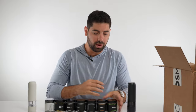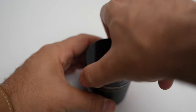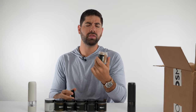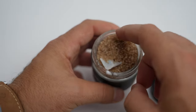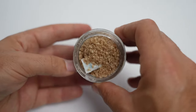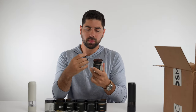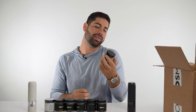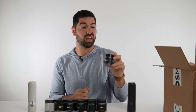First, all the way to the left, we have applewood smoked sea salt. Smell — definitely a strong smoky smell, like hickory, that kind of BBQ smell. It's very brown. Let's give it a quick taste. Definitely taste the smoke — kind of a little funky. So taste I'd give it like a six out of ten, and smell I'd give it like an eight. Actually smells really, really good.